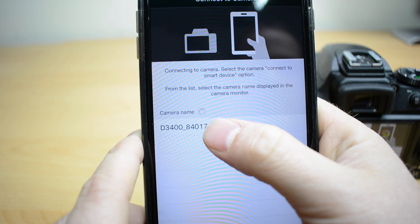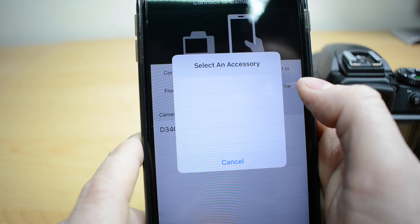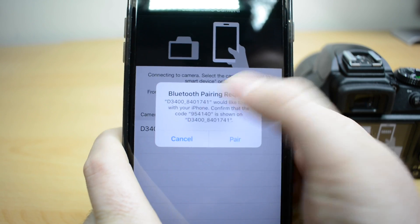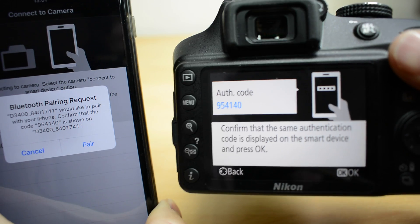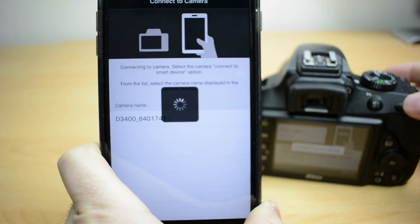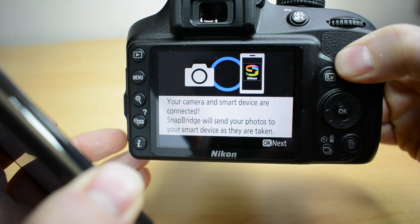You can see there the name of the camera has come up. So if I click on that, click on it again when it comes up. And then you'll get this message here asking if that code is the same as what's on the camera — which it is. So on your camera press OK, and on the phone press pair.